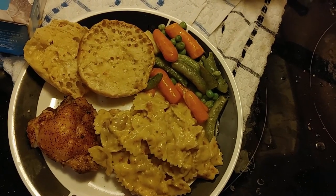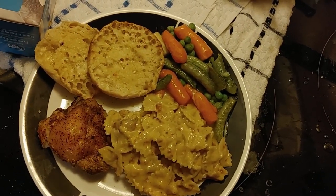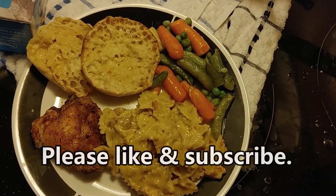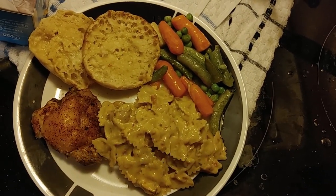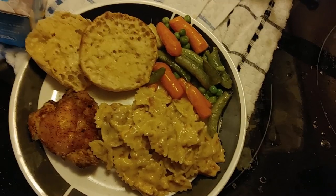I hope you found this video entertaining and enjoyable. Please like and subscribe — it helps keep the lights on. We'll talk to you later, bye for now.